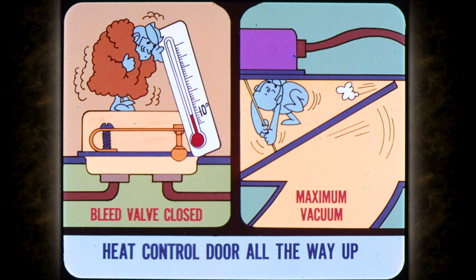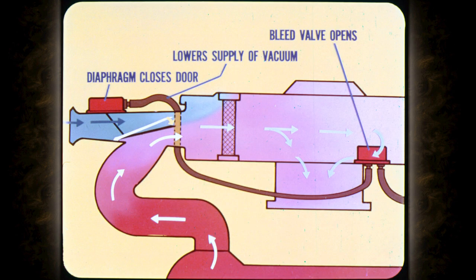When the heat-control door is all the way up, it blocks off underhood air. However, as the sensor temperature rises, the bleed valve opens gradually. This vents the vacuum chamber and reduces the vacuum on the diaphragm. As vacuum decreases, the spring in the diaphragm housing pushes the control door down to decrease the heated air flow and increase air flow through the snorkel.